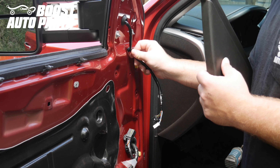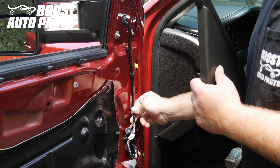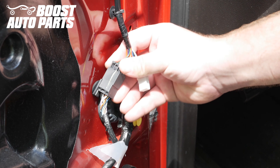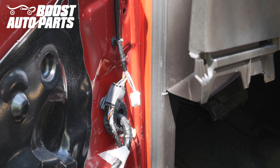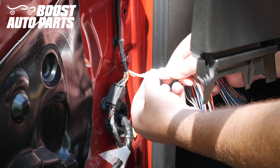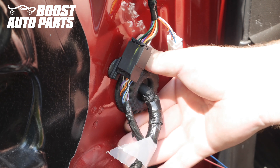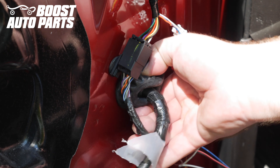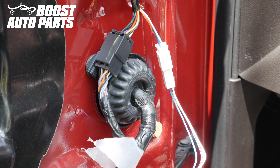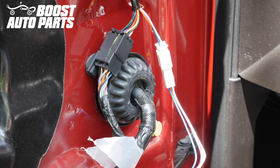Clip the Boost Auto Parts harness into the locators, then plug in the OEM connector. Take the extension lead provided by Boost Auto Parts and plug that in — there will be a varying amount of wires depending on the specific build of your mirrors. Pull this rubber grommet out towards you. From here you can unwrap all the tape to pass the wires through the existing hole in the grommet, or you can cut a small hole in the grommet.